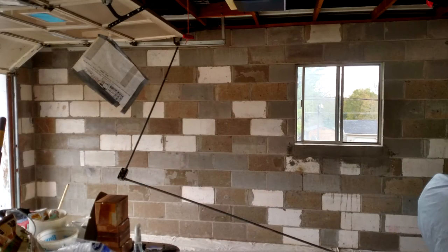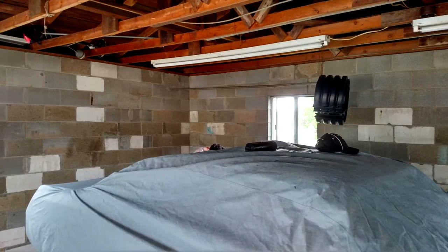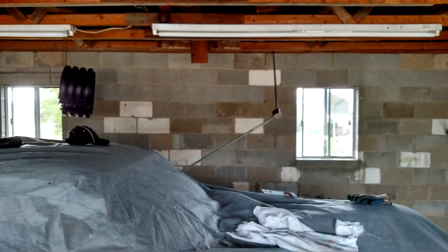We're currently sitting in the old garage on the property. You can probably see in the background the walls in here are all white. We did a coat of block filler and then a coat of Sherwin-Williams Promar 200 satin in a color called Everyday White.